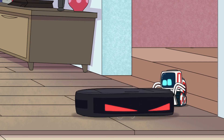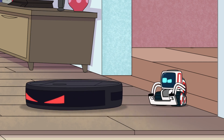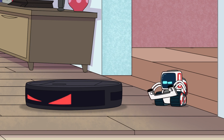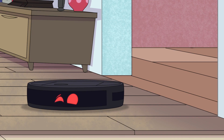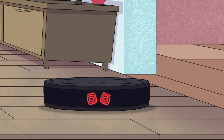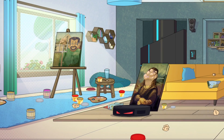Oh hey, Marv. Marv must clean. Or you could say, Marv must not knot clean. Clever, huh? Marv must knot knot clean. Not knot knot knot.